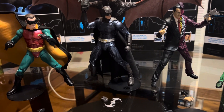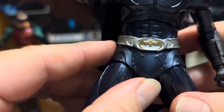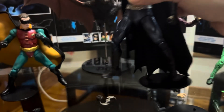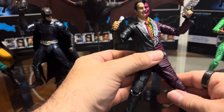I forgot to show you the belt buckle on Batman — yeah, it's a nice Batman figure. Not bad figures overall.